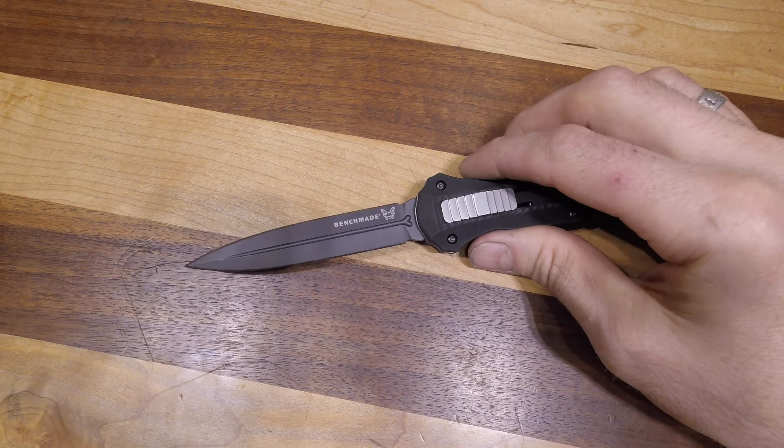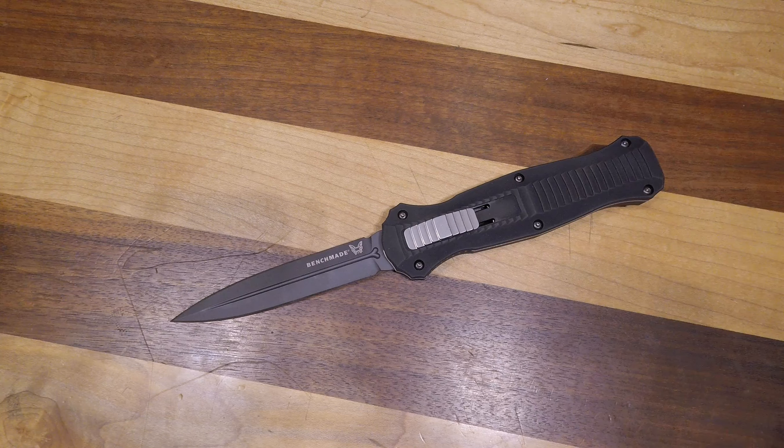Yes, you can open boxes with it and everything, but it was designed for other applications. So if you're in the market for an out-the-front, this is an absolute bulletproof option. Take a look at the website — this is the Benchmade 3300 BK Infidel.